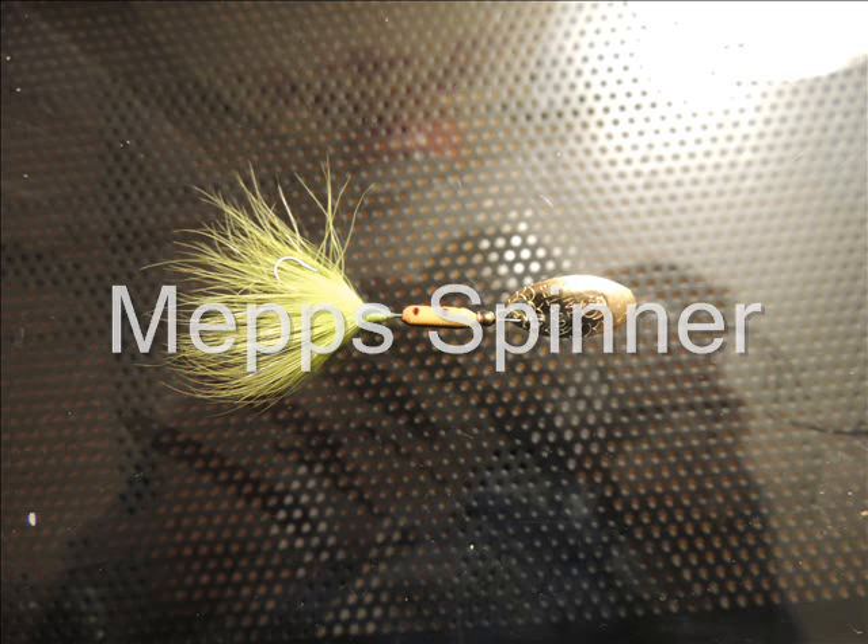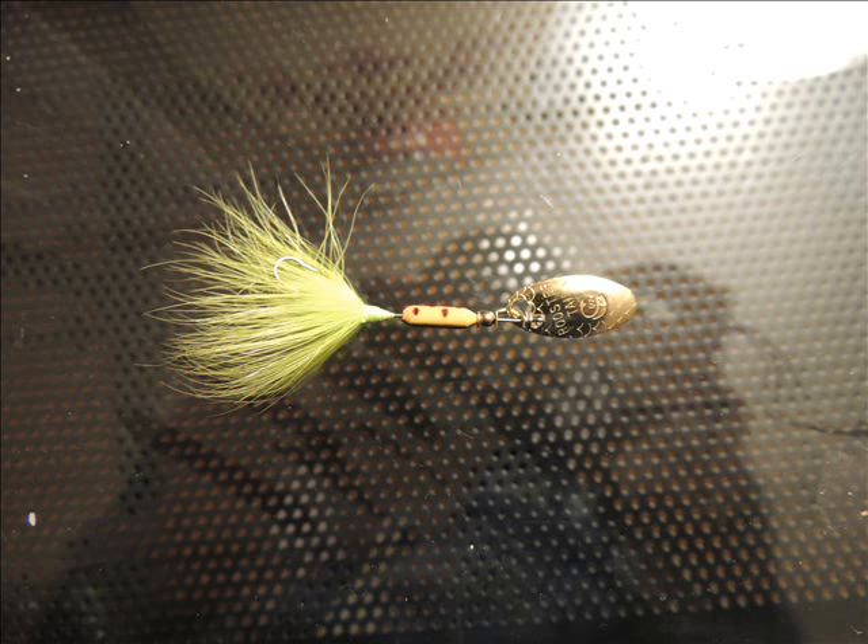Next up on the list is a Meps Spinner. Meps are great for trout or bass. This one is a little small for bass, so I figured I'm going to fish brook trout with it.